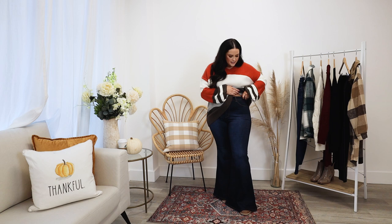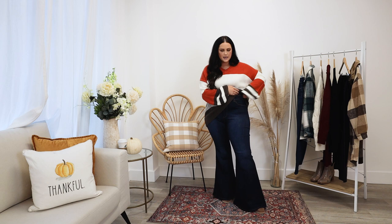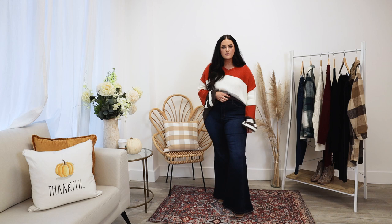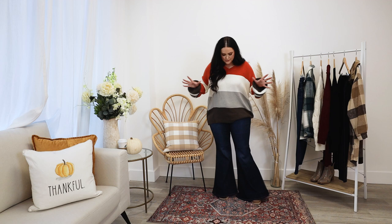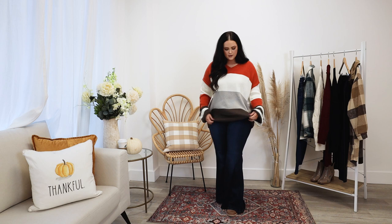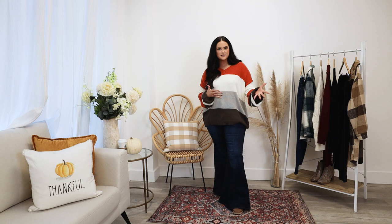These jeans are the perfect jeans for the holiday season — a bell-bottom flare style with a very stretchy waistband. They have a real button and zipper, so if you tuck the sweater you'll see that, but everything is stretchy in the waist and thigh, and obviously below the knee is not form-fitting at all. This look is perfect if your tradition is a basic fall outfit — you could wear it to family pictures or Thanksgiving dinner and get a lot of use out of it. This is probably what I'd personally go for for a fall family photo session.